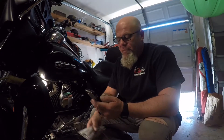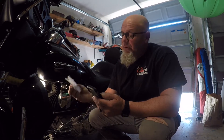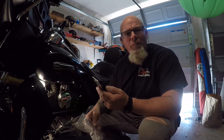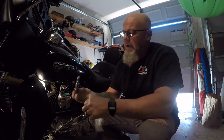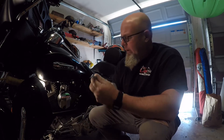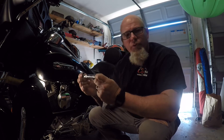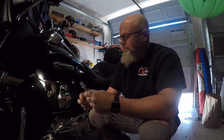Let me show you the replacement part. I ordered it from JMP Cycles and it was less than $10. It's Biker's Choice and it's just a shaft. What happens over time is the metal starts to wear out and you get play. So like I said, we're going to remove the bolts, remove the old shaft, slide this new one into place, and button it back up. That's pretty much it - pretty simple process.